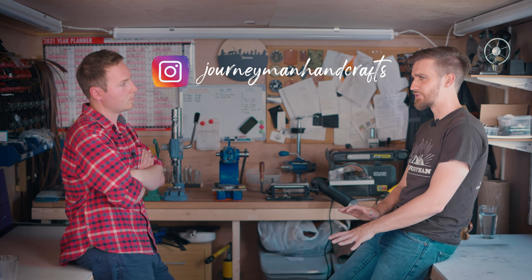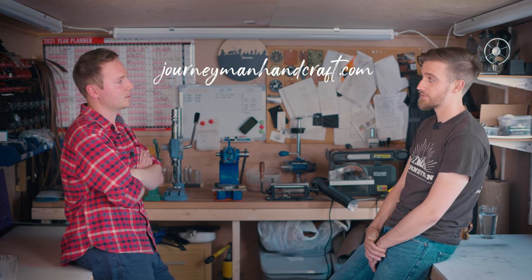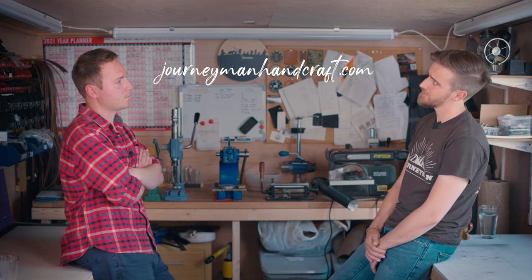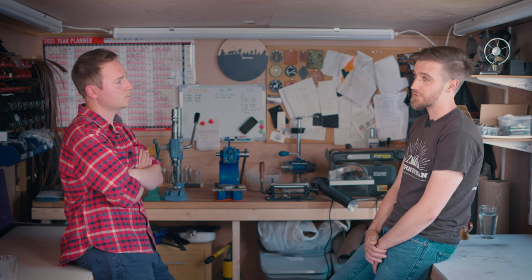If someone was looking to get something from yourselves or have a custom bag or product made, where should they go? Our Instagram is journeymanhandcrafts — considering dropping the 'handcrafts' at some point. Our website is journeymanhandcrafts.co.uk. I'm hoping to start a YouTube channel dedicated to the business soon, but it's finding the time to edit. I still record on our big adventures but never seem to find the time to edit them.